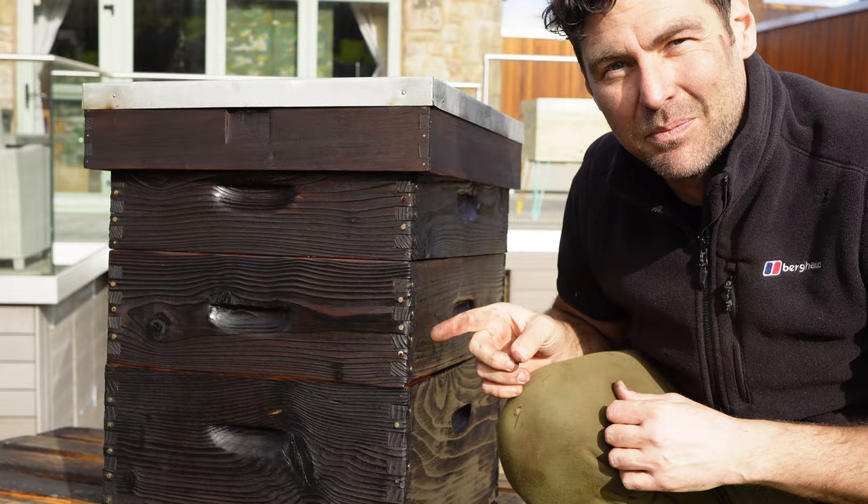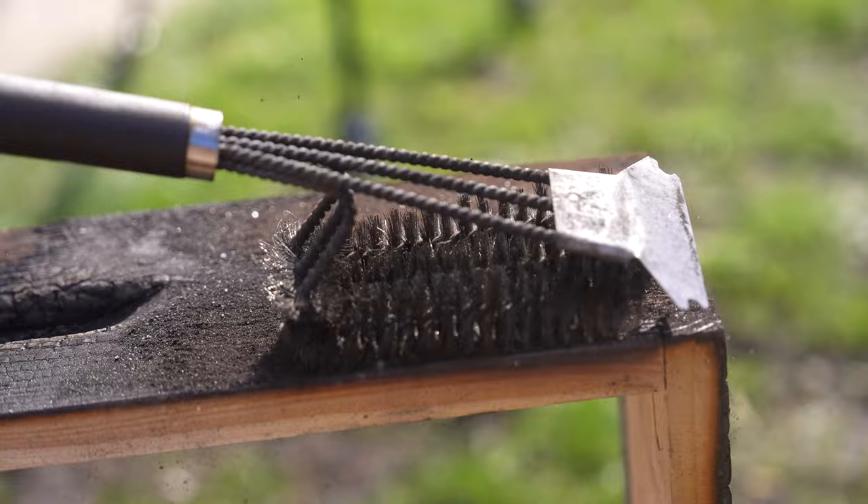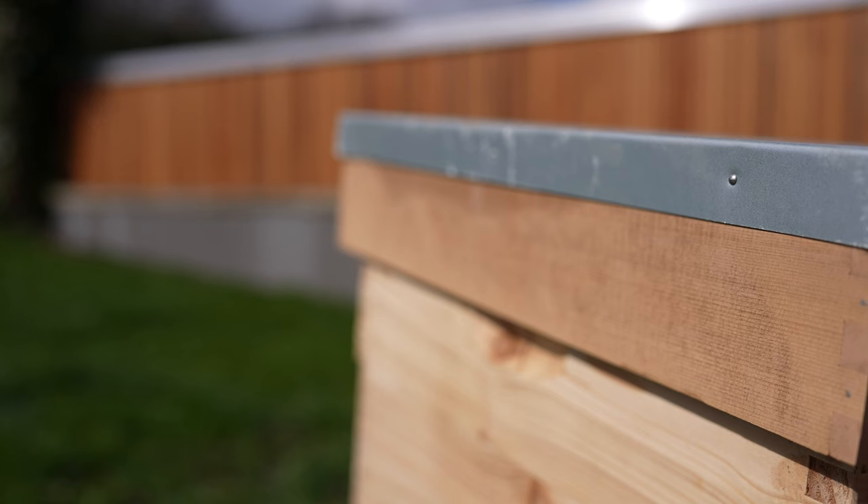The idea behind this technique is that it's a very cheap and cost-effective method for treating your cedar boxes to reduce the amount of water ingress and make it less susceptible to insect damage. There is a wonderful side effect to all of that though — it makes the beehives look incredible. So the first thing I've done is I've glued together my western red cedar beehives.